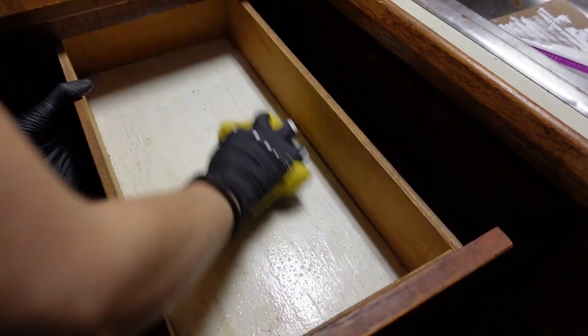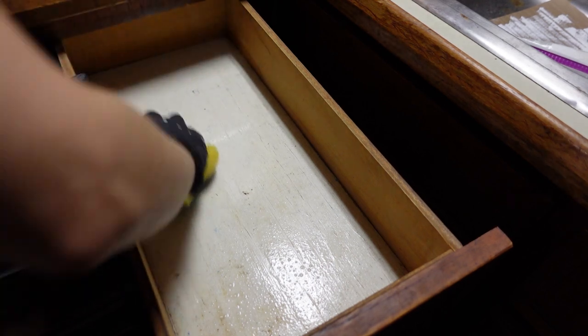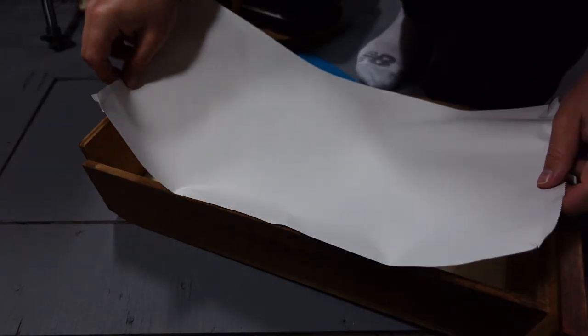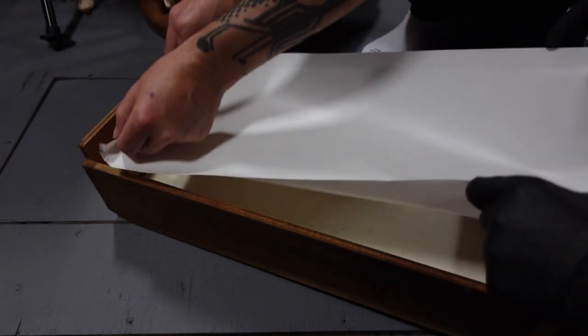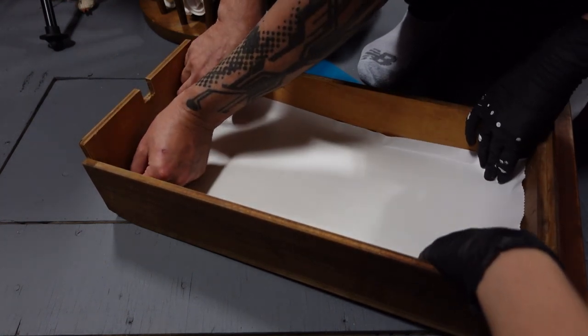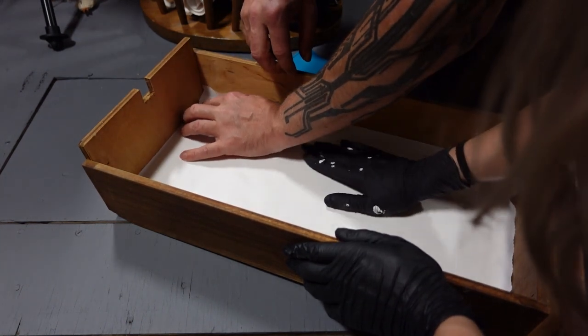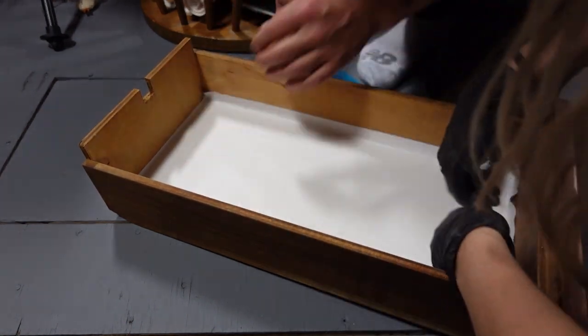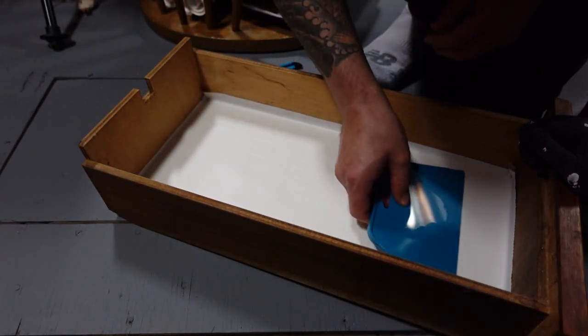Whoa! Did we do it? It kind of looks like we might have done it. I think we did it.